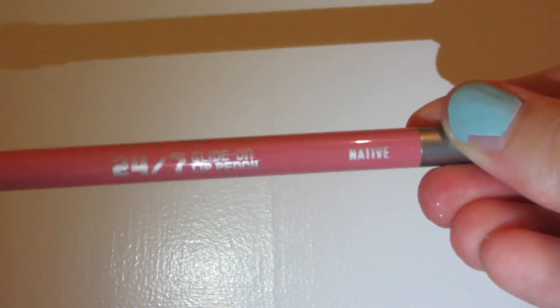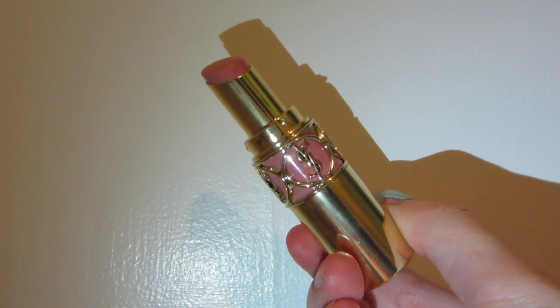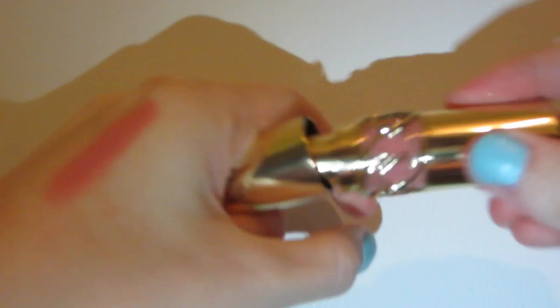So first thing I'm going to use is the Urban Decay 24/7 Glide-On Lip Pencil in Native. When it comes to my cupid's bow, I have a really tiny one, so a lot of the time I just like to draw right over it because it makes my upper lip look a little bit bigger. The reason why I do all these steps for this lip combination is this product — it is the YSL Rouge Volupté in number one, I think it's like nude beige. This lipstick is super creamy so it doesn't stay on the lips, which is why I have to wear a lip liner with it because it literally does not stay. And I paid like $40 for this, so I'm definitely going to do all these steps just to wear this lipstick because I ain't gonna waste my money.